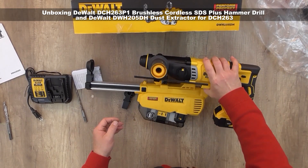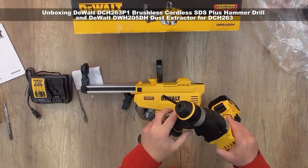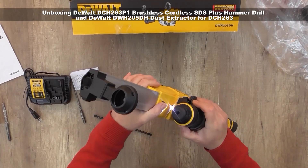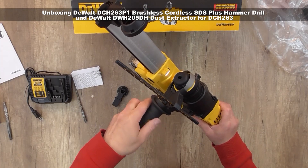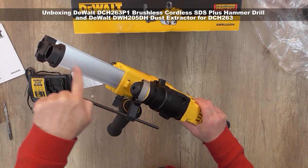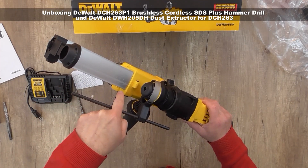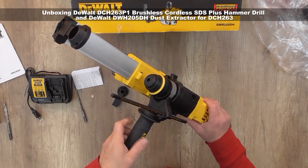Now we're going to connect the dust collector to the machine. We need to remove the handle first, then reconnect it once the dust collector is attached, because it gets quite heavy. The depth scale is in both inches and centimeters so you can control the depth you want to drill. The maximum depth for this dust collector is 18 centimeters or 7 inches.